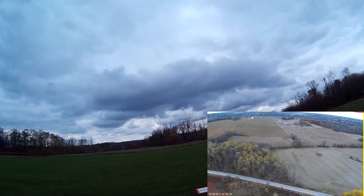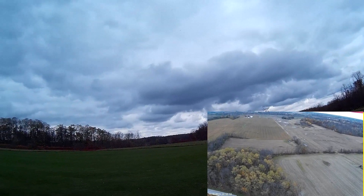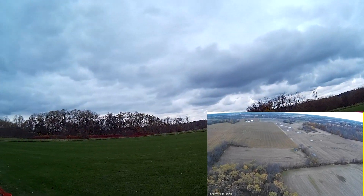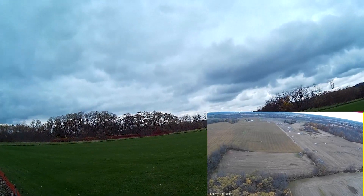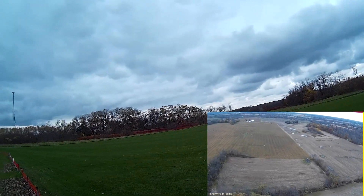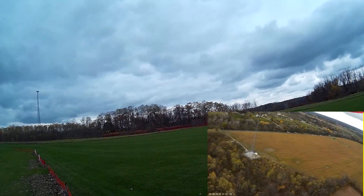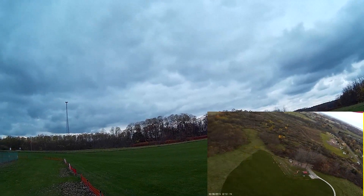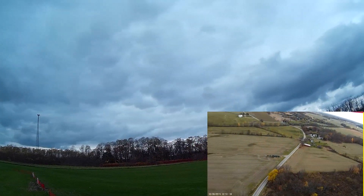With the — I believe it's a 350 to 360 gram 5,000 milliamp hour battery, it's something you have to consider when flying this thing, especially when I try to fly up to a tree and climb over it real fast. You just don't have quite the climb rate with this larger battery.